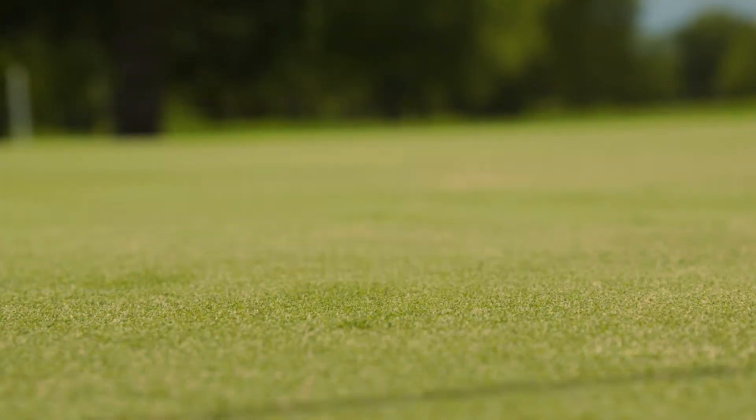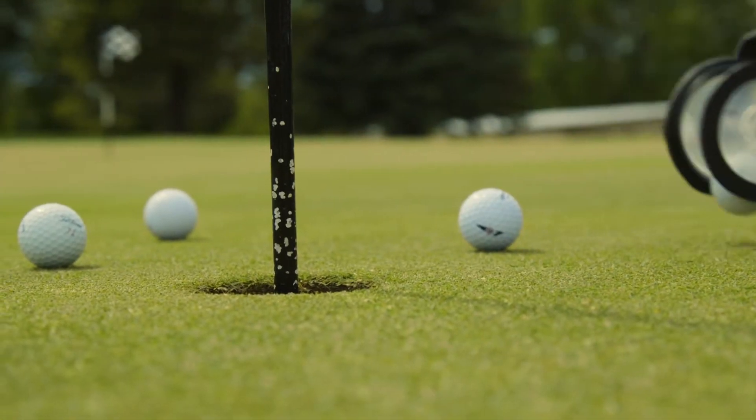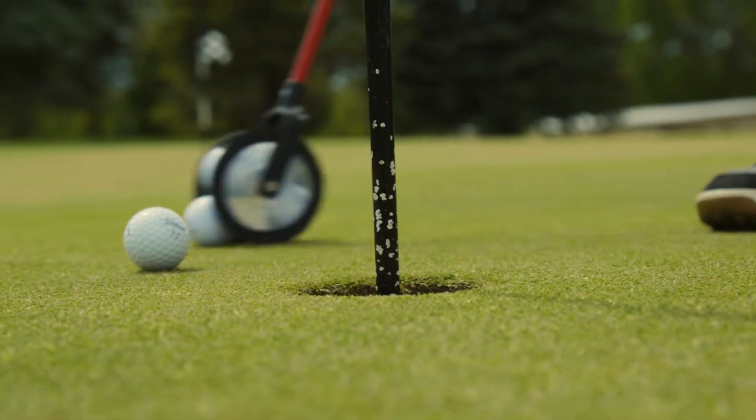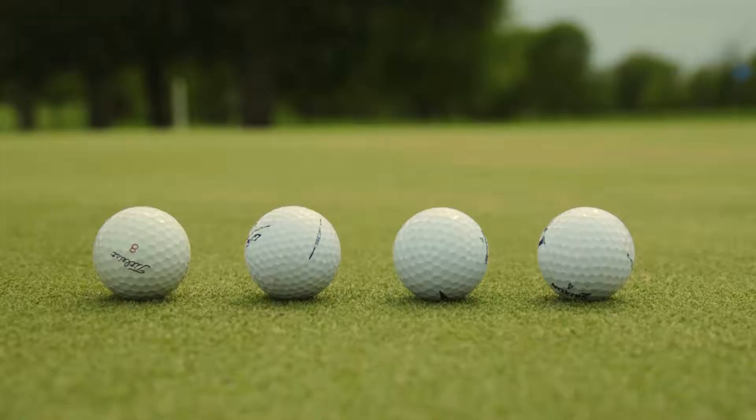Introducing the Roll and Go Caddy, the handy new golf tool that makes retrieving your ball fun and easy. The Roll and Go Caddy allows for fast and easy golf ball retrieval, whether you're in the rough, on the green, or anywhere in between.